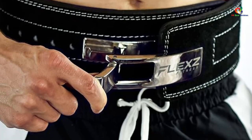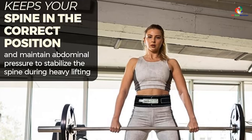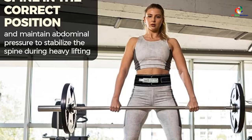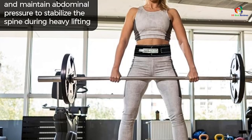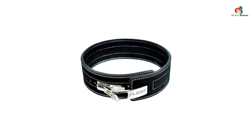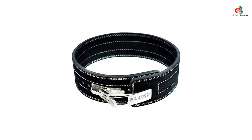Double stitching adds durability, while the smooth edges minimize any uncomfortable digging into the skin. The lever option can be controversial, as it requires a screwdriver to adjust the size. But a lever is very convenient for ensuring a tight fit without any cinching down, and it's much less likely to pop open during a heavy lift than Velcro. In fact, we've tested it for months without the belt popping open once.